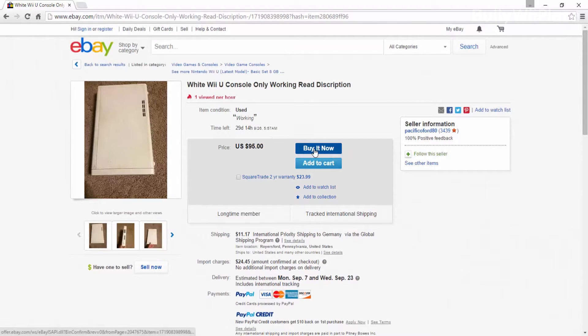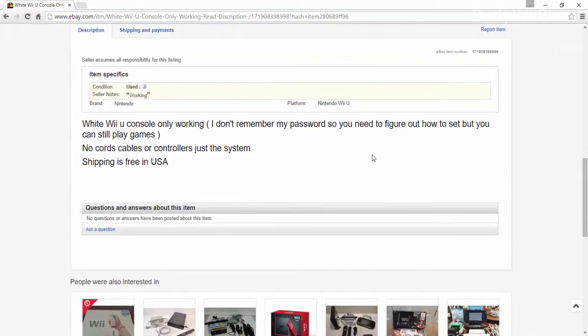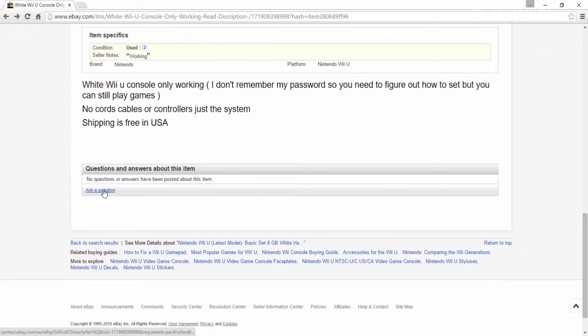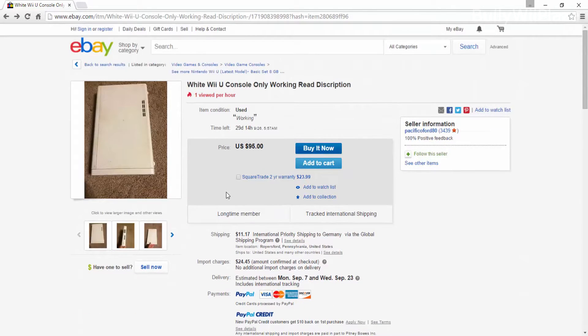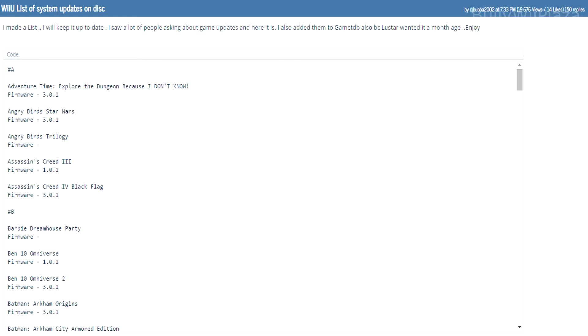The next step is to send the seller a private message asking which firmware the Wii U console has. Also make sure to explain them in the same message how to look it up. If the Wii U is new, however, you need to ask when it has been bought instead. Once you know the date, you can check the Nintendo system menu update history in order to tell which firmware is probably pre-installed. You need to pay attention that it definitely is below the firmware you want to target, because game discs can be used to install any newer firmware.